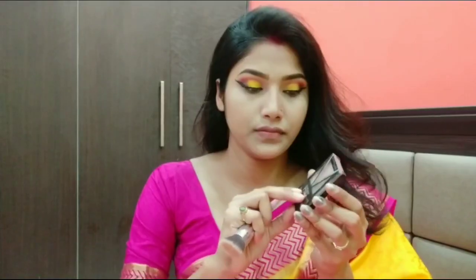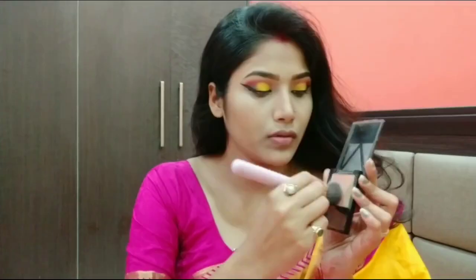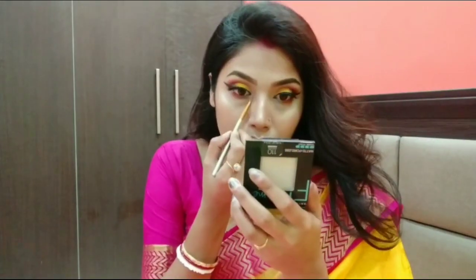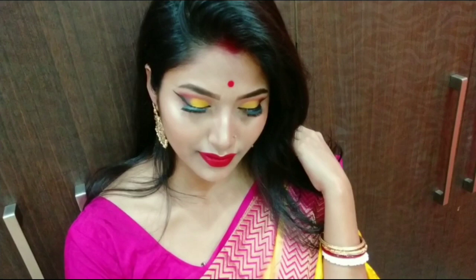I applied the contouring shade and contoured the nose. I like the contouring on the nose. Then I applied the blush shade, followed by the highlighter as usual. After that I applied the makeup setting spray, then the beauty planner, and finally the liquid lipstick by Maybelline. This is my final finish look.